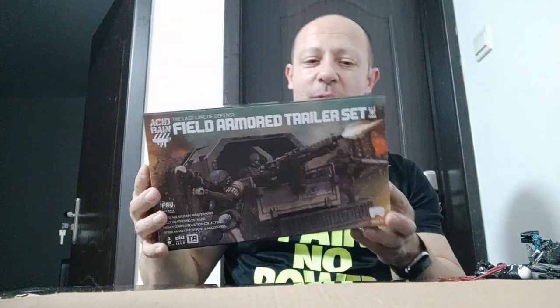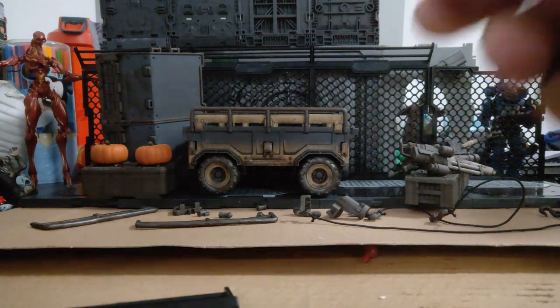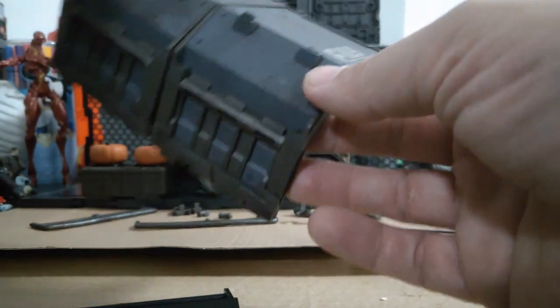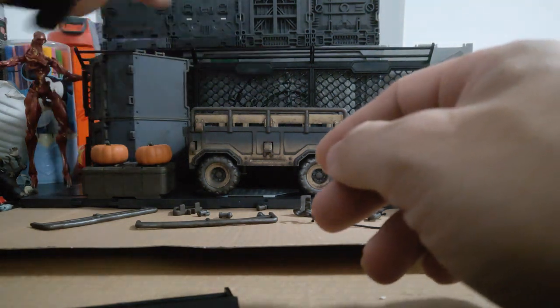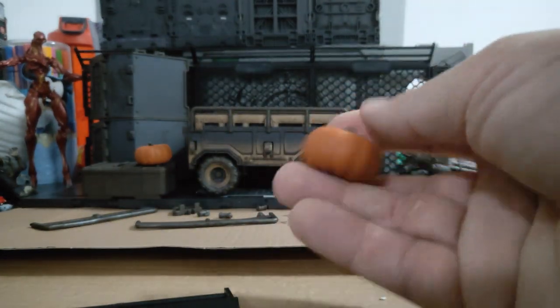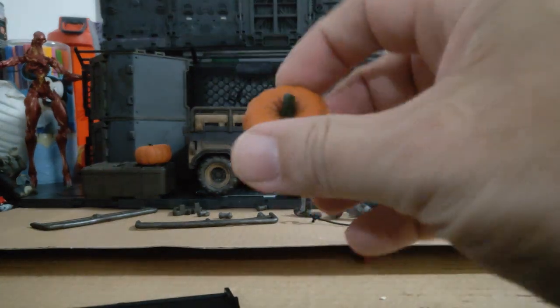Let me open this up, turn the camera around, and let's take a look. Here it is and it actually looks pretty awesome. It's a set with no figures, but it is really nice. You get these two barriers — this is the F109, which we've had two of before in another set I can't remember. You need four to make a complete covering. Two pumpkins, and these are solid all the way through, actually quite heavy. Basic colouring but effective — they look good.